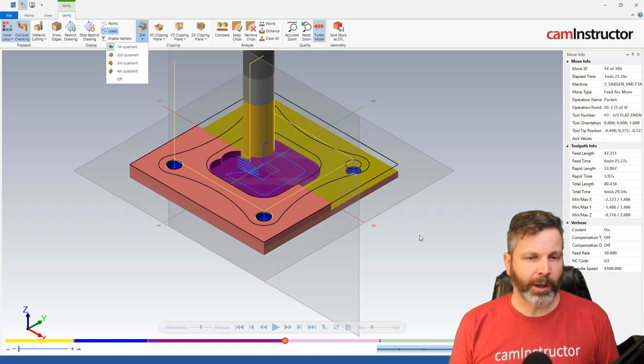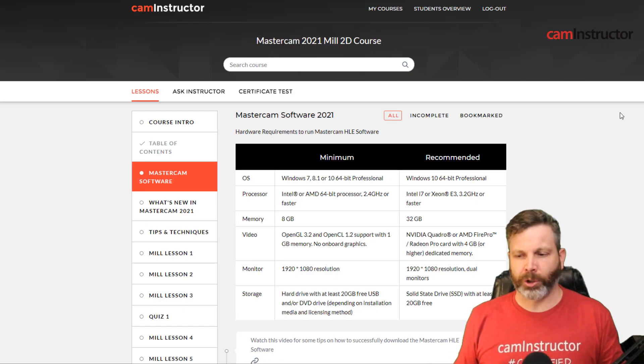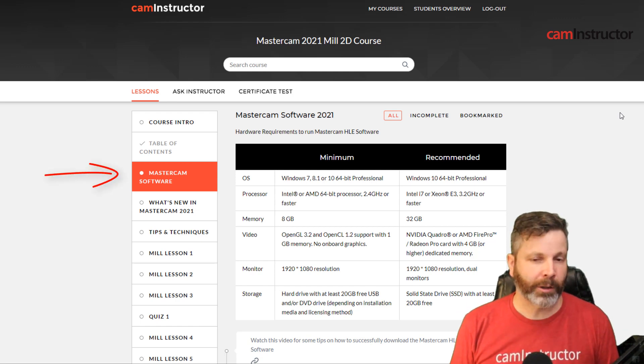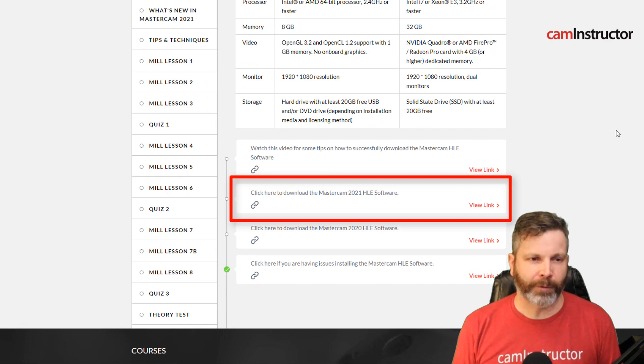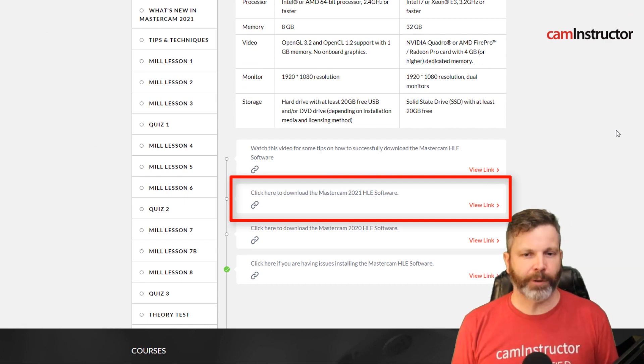For those of you who are using HLE and are waiting for the new HLE version to come out so you can look at this new content — good news: Mastercam HLE 2021 is out and it's up on the website now for download. So go and download that and check out all the new fancy features.